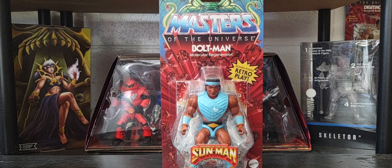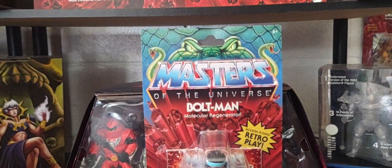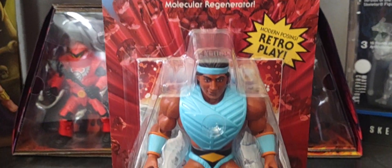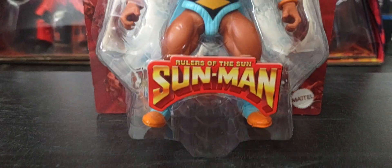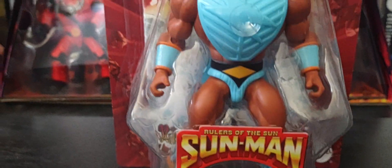That figure is Bolt Man from the Sun Man family or line. Here he is — you can see that 'Ruler of the Sun' Sun Man sticker on the front of the packaging.